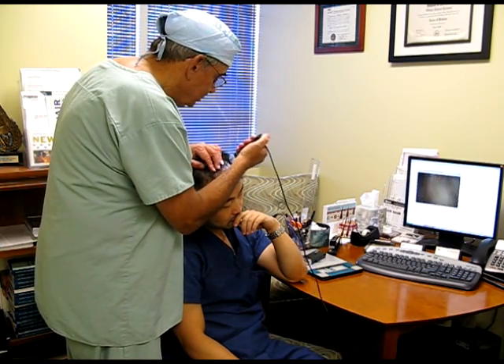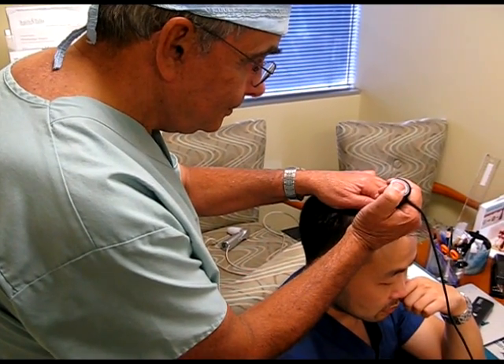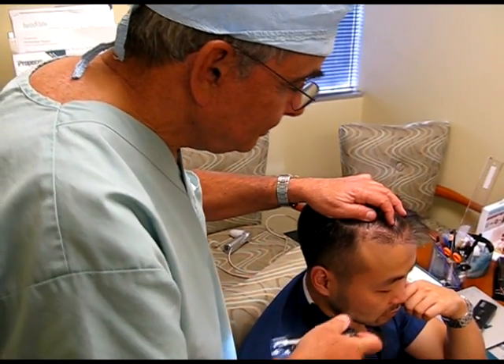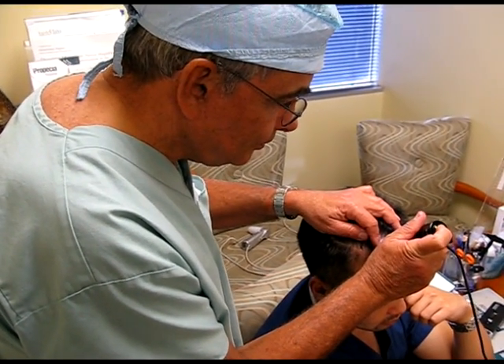Getting a baseline is very important to find out where your balding is going and how the treatments are working. This puts scientific measurements into the diagnosis, and if you don't have miniaturization greater than 20% in any one area, it may mean that you're not balding at all.